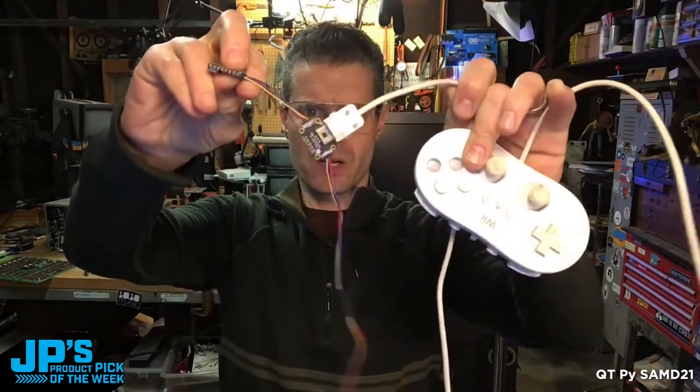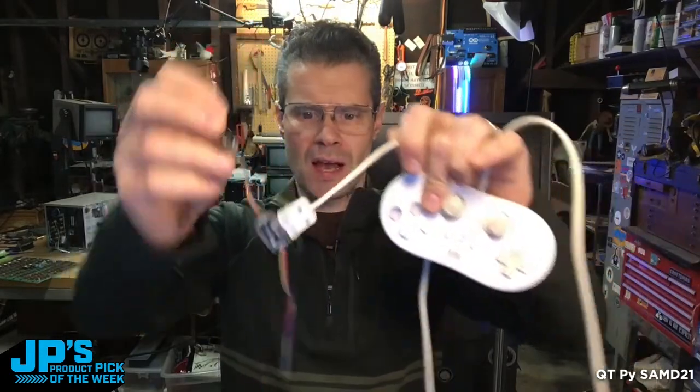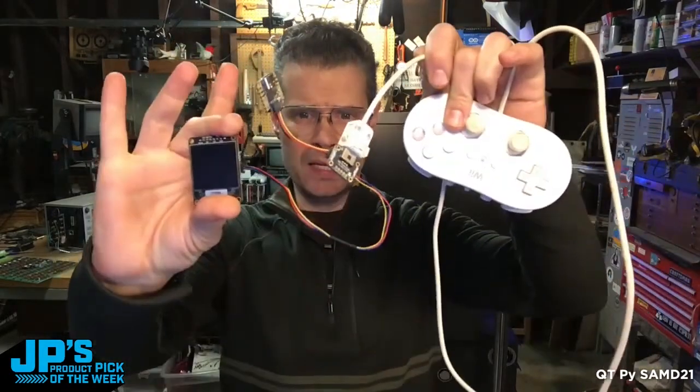A WiiChuck adapter lets you use various Nintendo accessories and a little OLED display. So you can see no soldering, just plugging and playing, and you can get a project up and running. That is my product pick of the week this week. It is the CutiePie SamD21 Cortex-M0.